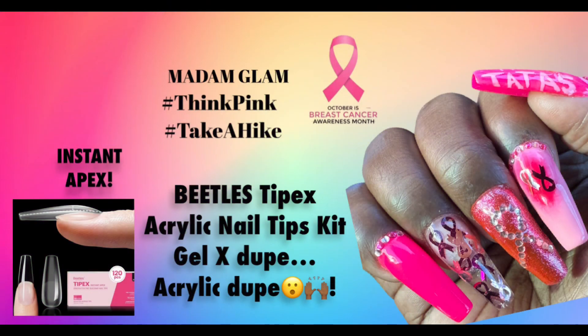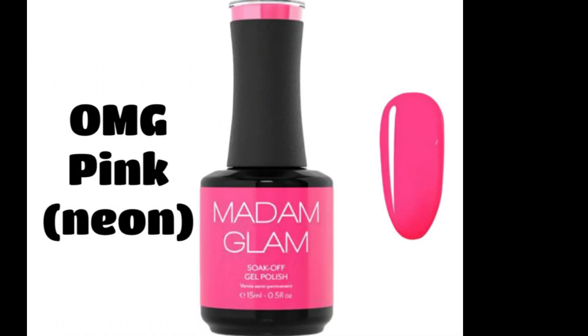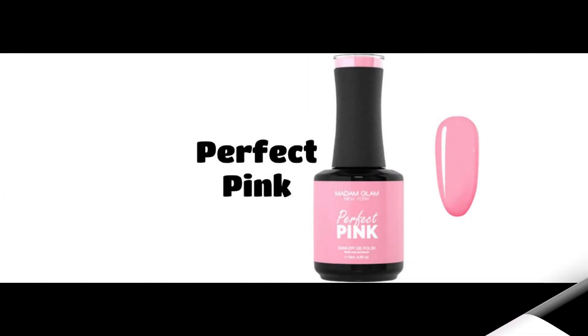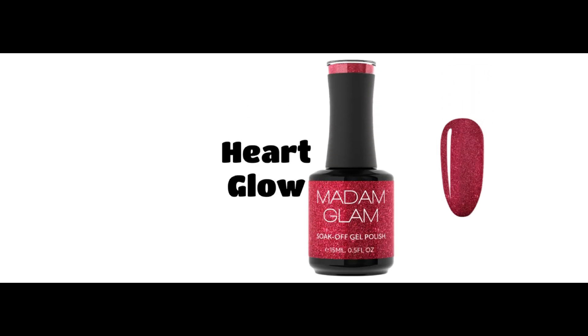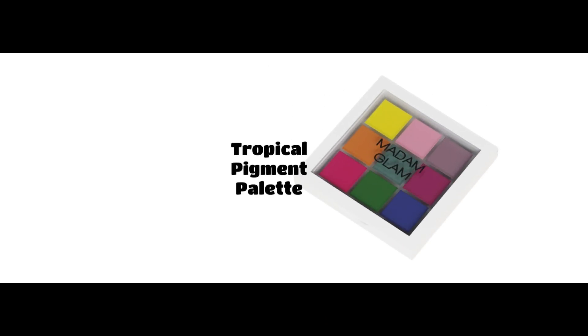Hey, it's me again — your girl Van Zieke, aka Vanessa. Welcome back to my channel, and welcome if you're new. I want to start out by saying this October, Madam Glam is launching a Think Pink gel category, and for every bottle sold from this collection they will donate one dollar to survivingbreastcancer.org. Please join in and support this meaningful campaign. Use my coupon code on Madam Glam's website at checkout to save 10% off your purchase — Vanessa Z40. Hashtag Think Pink, hashtag Take a Hike.